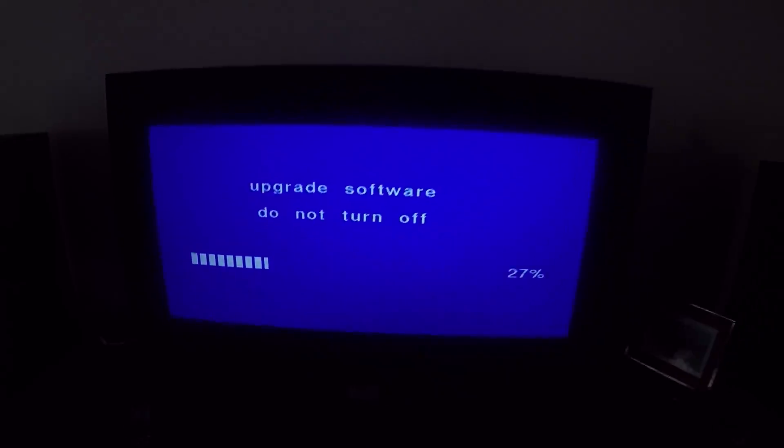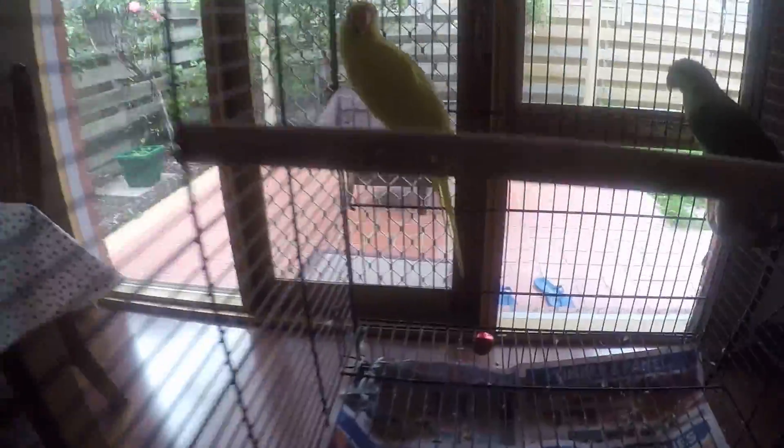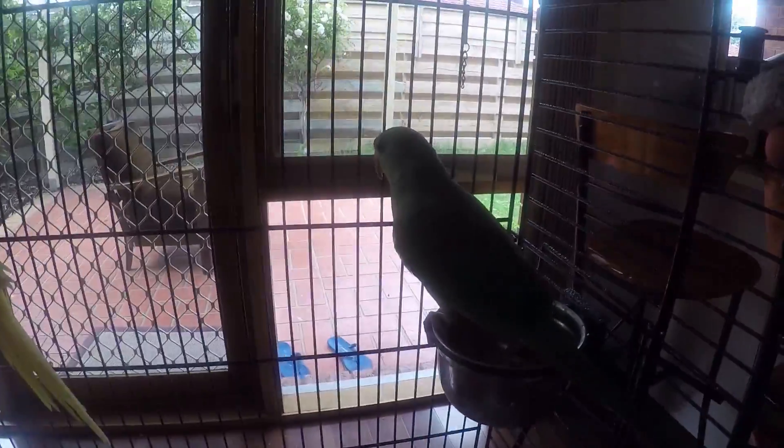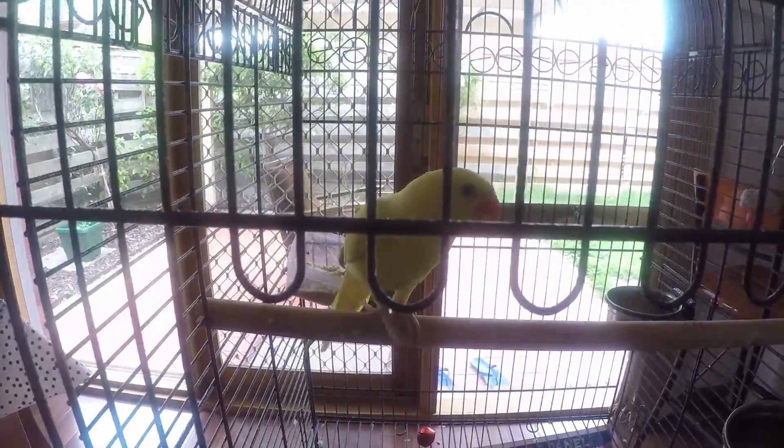While the software is upgrading, I'll quickly show you my parrots. I have two beautiful Indian ring neck parrots — one is a yellow one named Mitoo, and the other is a green one named Charlie. They seem a bit annoyed with the camera recording!